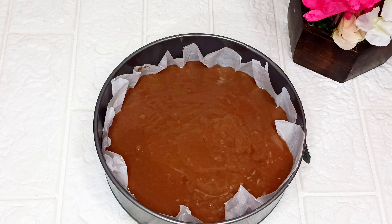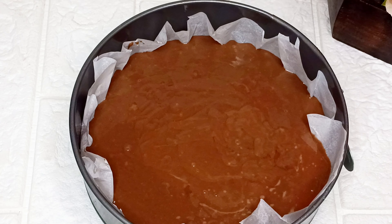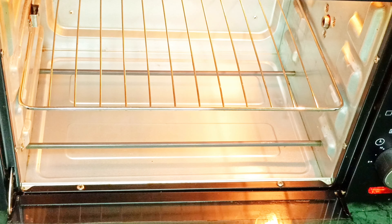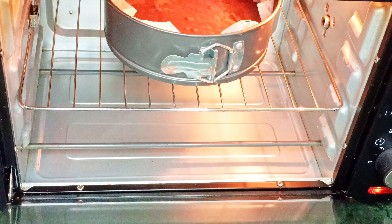While transferring your batter into your baking pan, go ahead to preheat the oven for about 10 to 15 minutes. After that, transfer the cake into your oven and allow it to bake for 13 minutes.